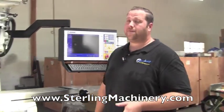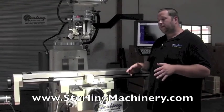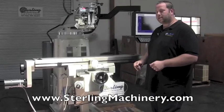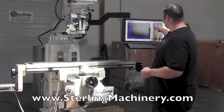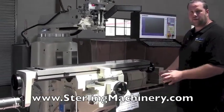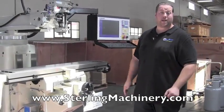Another nice unique feature with these machines is you can use it in manual mode or CNC mode. If you have a quick job — just mill something off or drill a simple hole — you can put it in manual mode. Everything becomes manual: you turn the handles manually, the servos turn off, and you can use it as a simple Bridgeport-type mill.